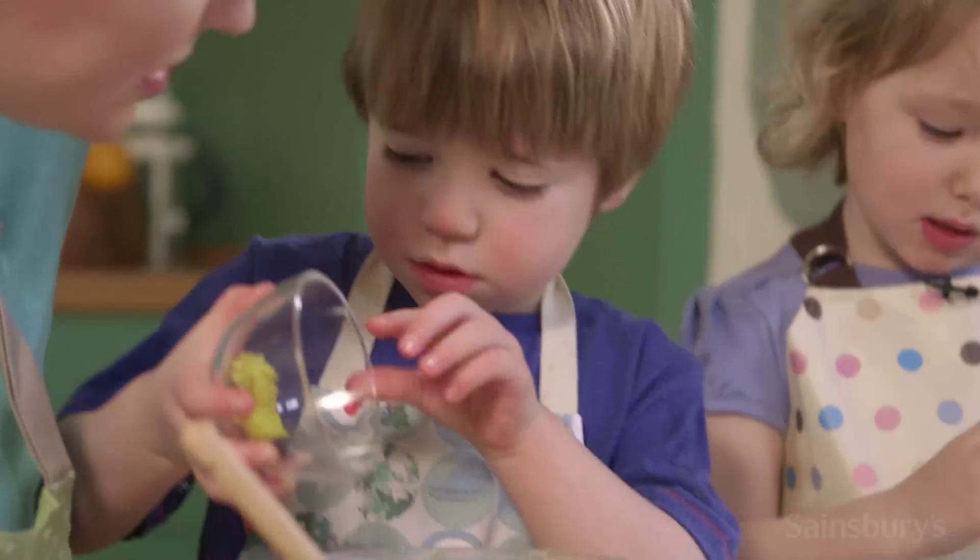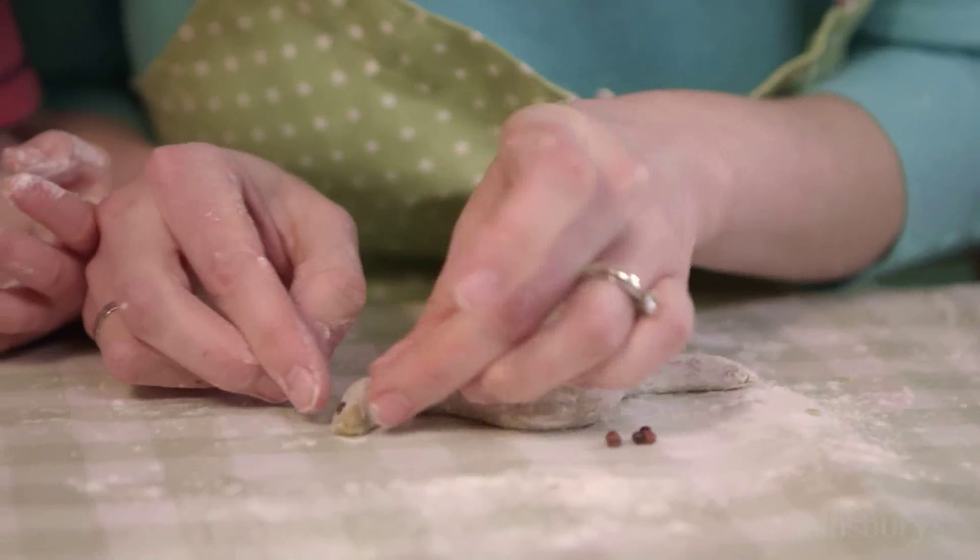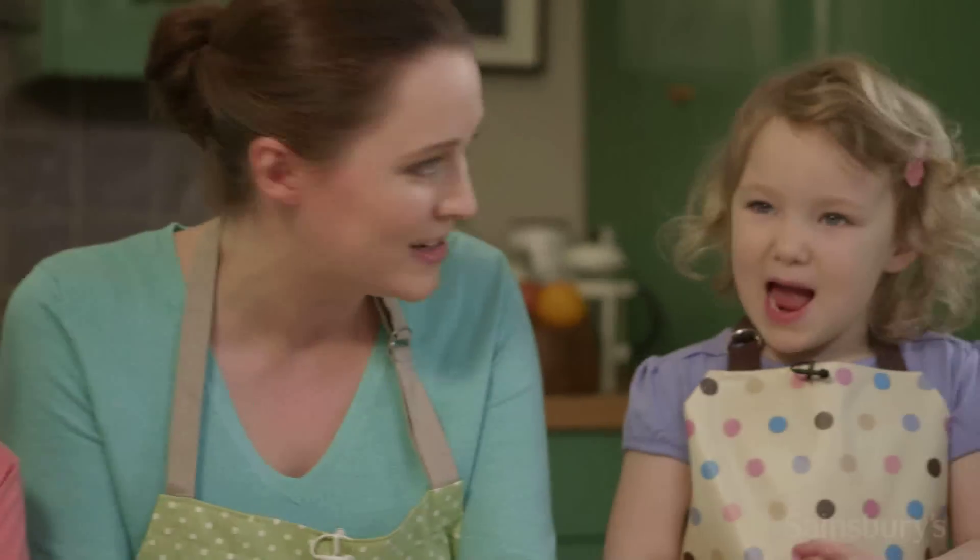So what we thought we'd do is make some lemony biscuits in the shape of animals. Does that sound good? Yes!